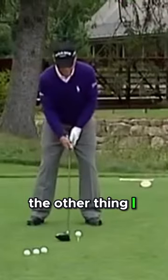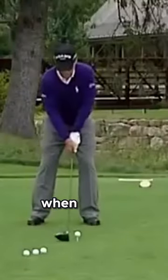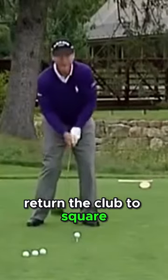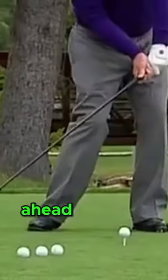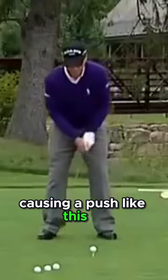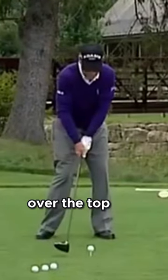The other thing I have to do is maintain very light grip pressure. The reason you do that is that when you're swinging hard, you want to be able to return the club to square. If you grip on too tightly, what happens is that people will rush down and they'll get the handle ahead of the club head too far, causing a push like this. Or they'll use their shoulders and come across over the top like this.